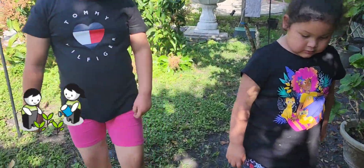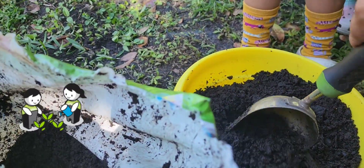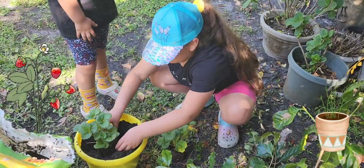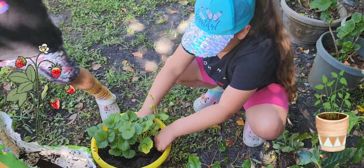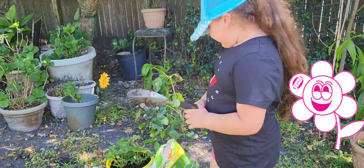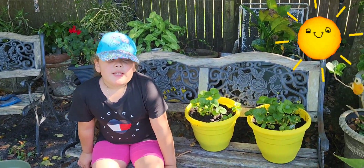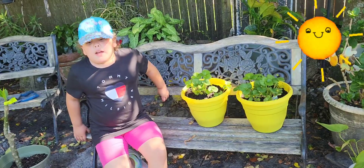Okay, let's put the strawberries. Let's plant them. Yeah! It's okay. Good girl, how about you? It's okay.